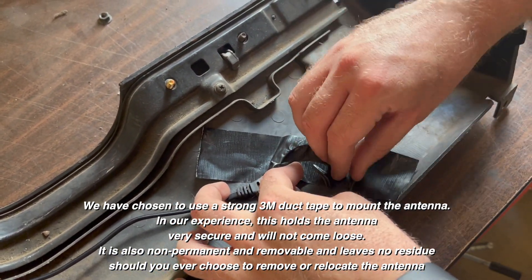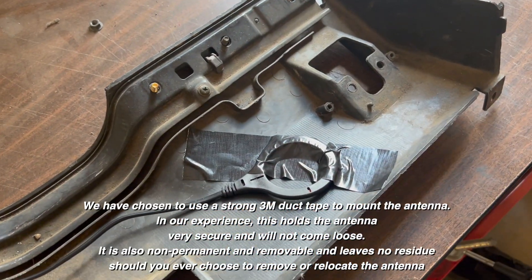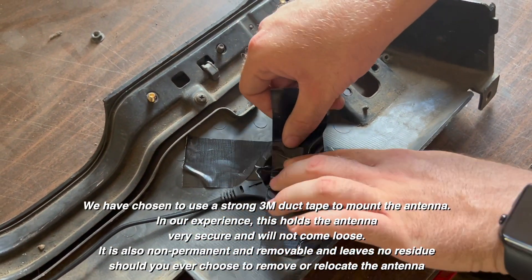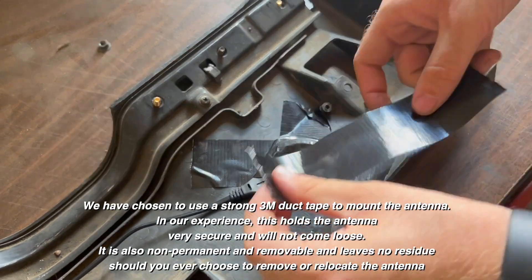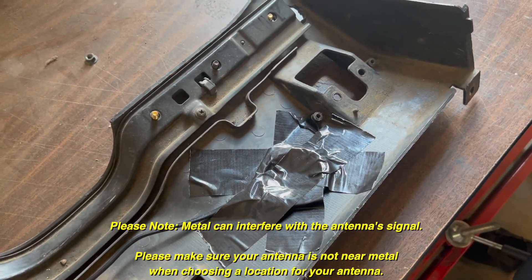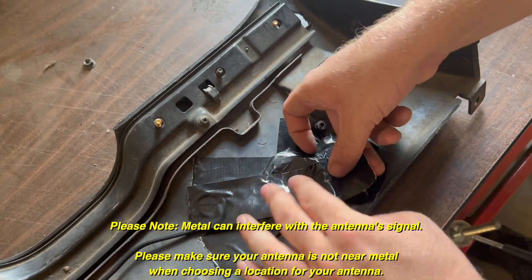Now to install the antenna — the antenna wiring is quite long, which will allow you to mount it nearly anywhere that you would like. We chose to mount it here on the backside of this lower dash panel for easy access. However, if you would like to mount it somewhere else for added security, you most certainly can do so.